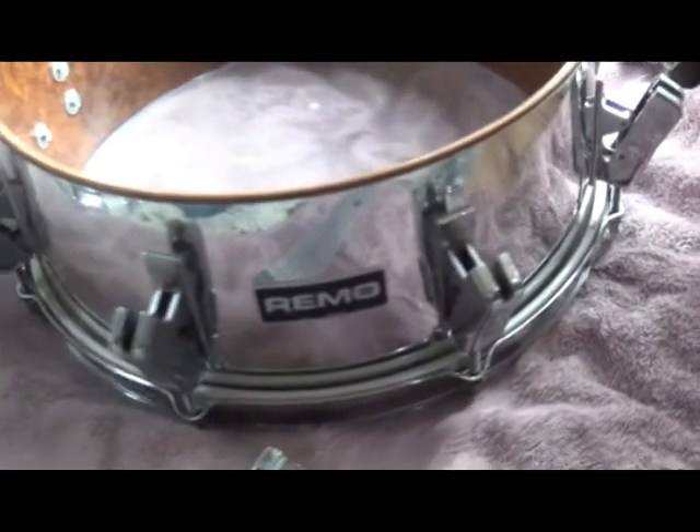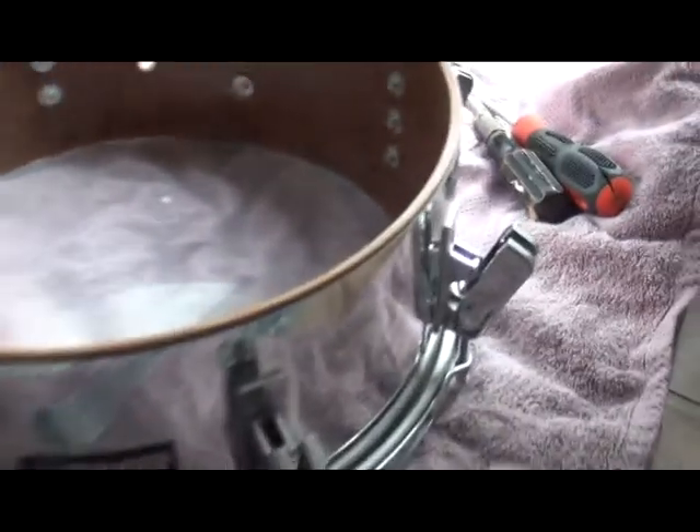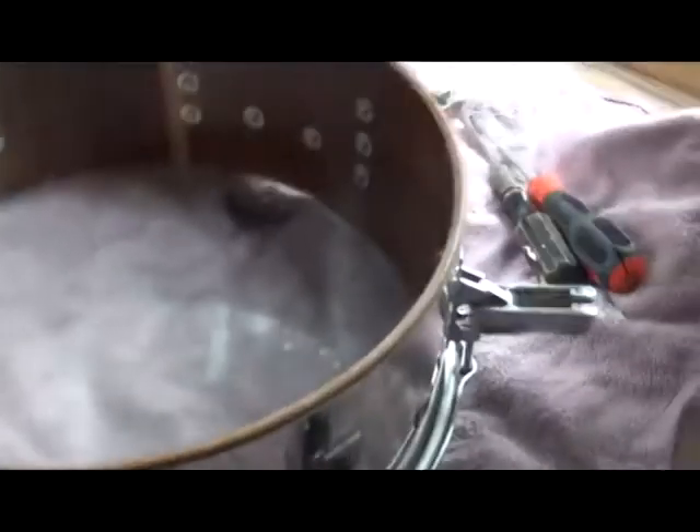This is a Remo drum. At one point, Remo was making drums — full drum sets. I wound up picking up this snare drum probably back in the late 80s. I don't know if you can see that — it says Acoustic Tron. The material inside, from what I remember, is made of a material they used on the space shuttle. That's how they marketed the drum.